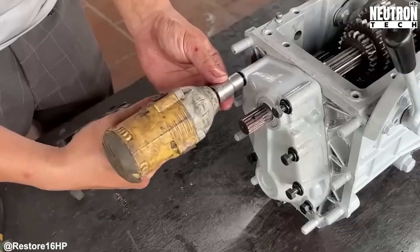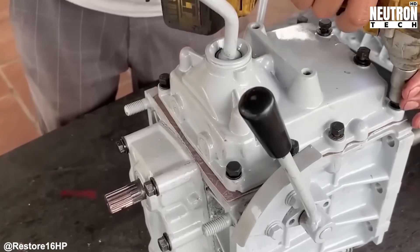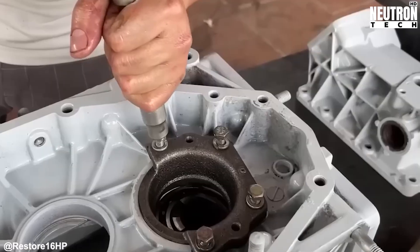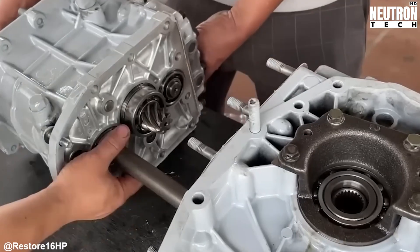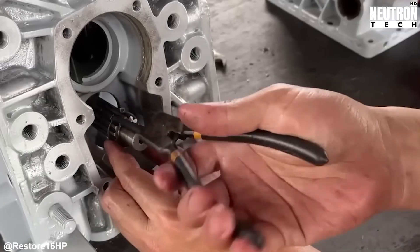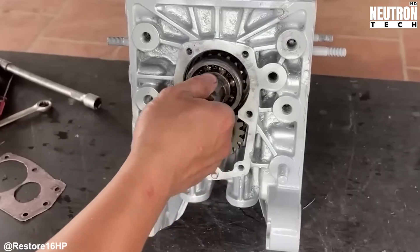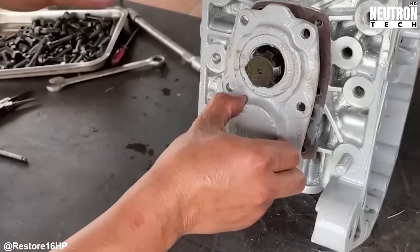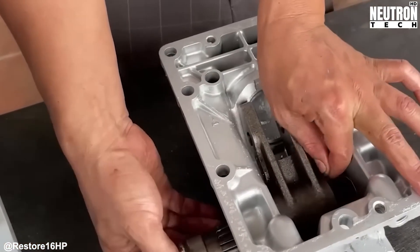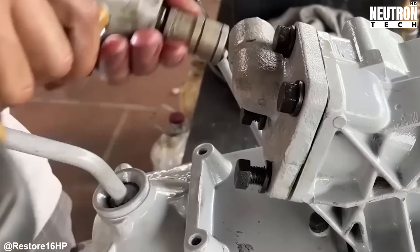Each bolt gets torqued to specification, each shim gets placed exactly where it needs to be, and each adjustment gets dialed in perfectly. These vintage machines are refreshingly honest compared to modern tractors full of electronics and sensors — what you build is exactly what you get. No computer compensation, no automatic adjustments, just pure mechanical function. If something's wrong, the tractor will let you know immediately and definitively. That grinding noise? Gears not meshing properly. That vibration? Something's out of balance. That oil leak? A seal isn't seated correctly.